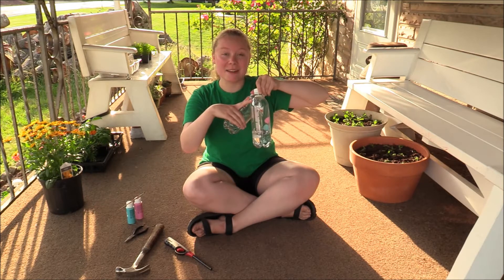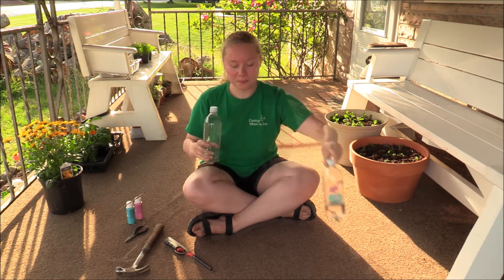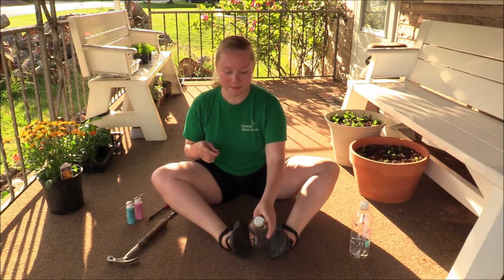I have some holes here at the top of my water bottle, and I need my parents' help with that because it's going to be really complicated and a little dangerous — so we need your parents to do that for you. I'm going to use my feet as a bit of a vise to keep the bottle stable.